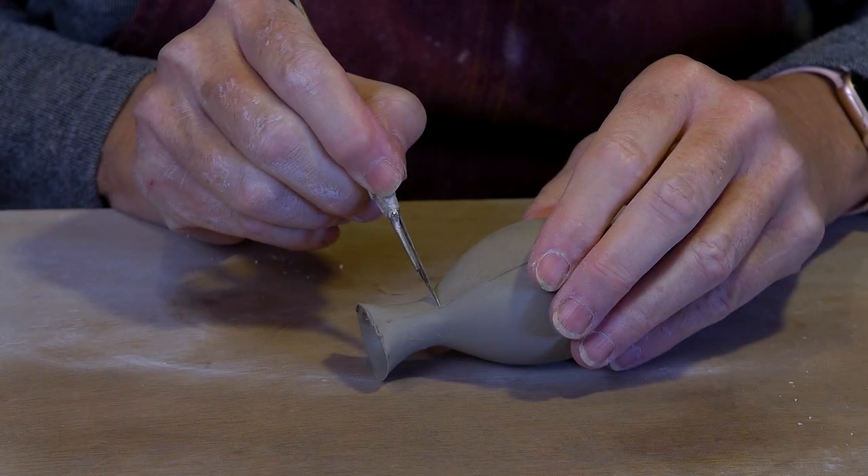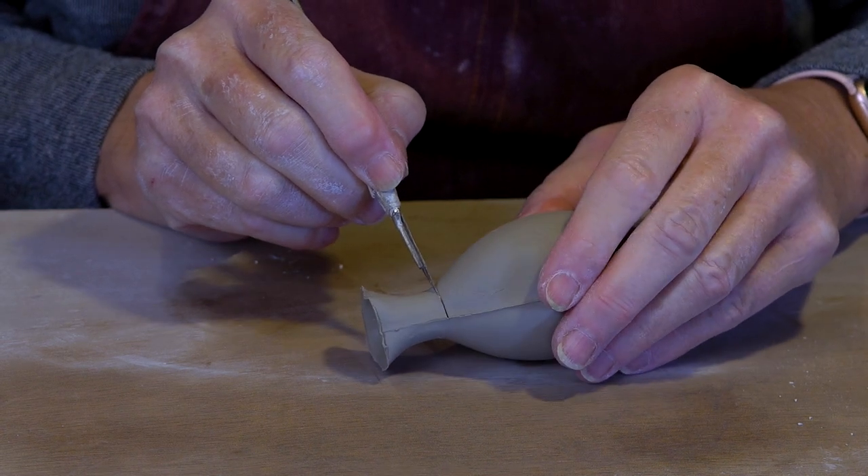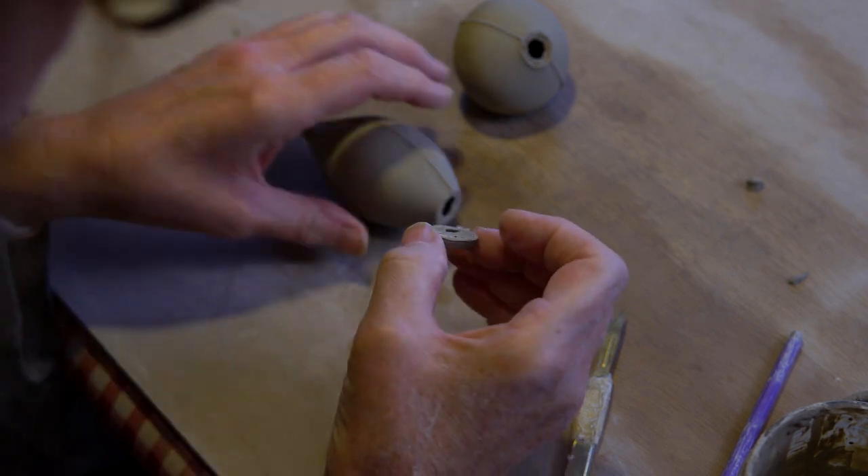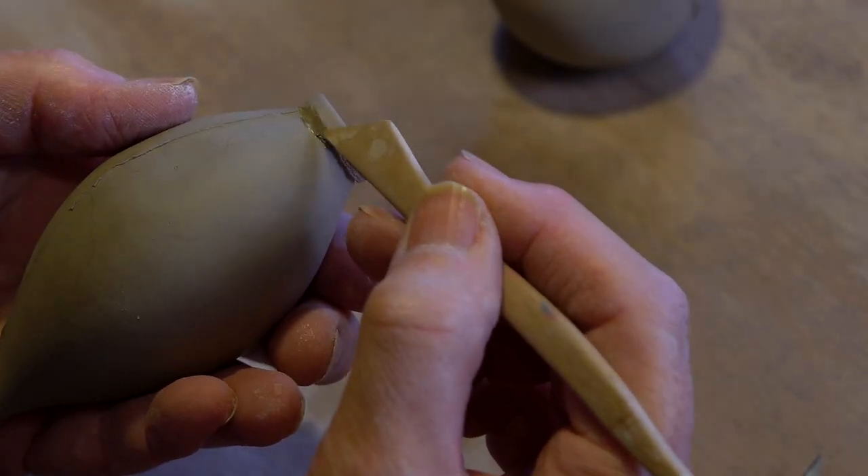As this is a bauble mould, I actually cut off the end of the bauble to create a flat surface, then add a disc of clay which I've already cut a hole in — the right size for the wine bottle stopper screw.